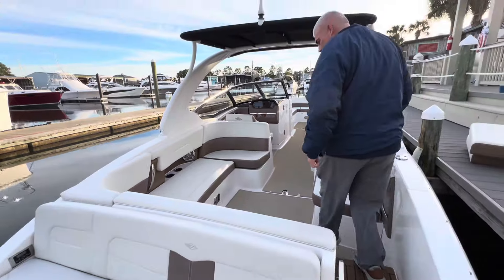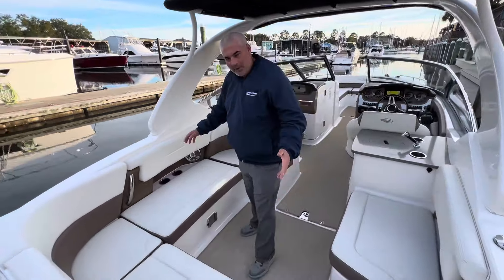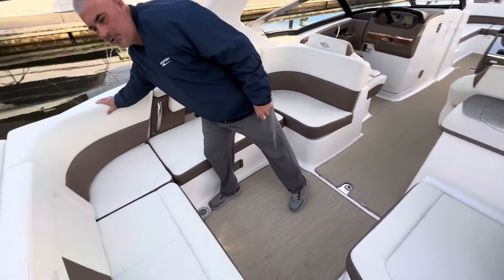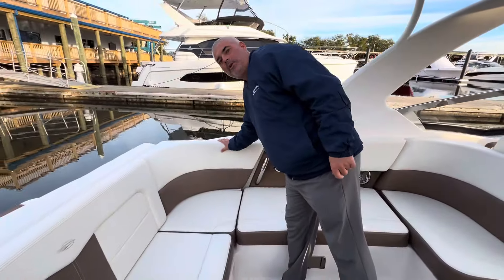As we make our way into the boat, you'll see plenty of seating with a U-shaped seating here in the back. This upholstery is beautiful — it was lift-kept under a cover.